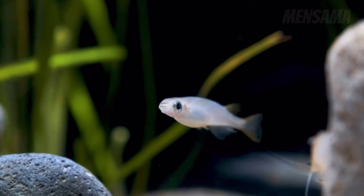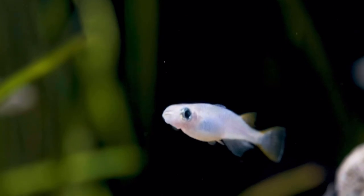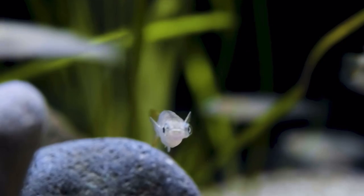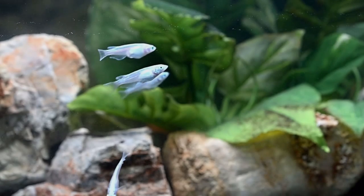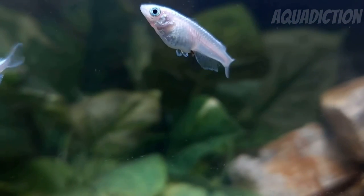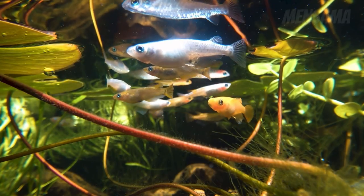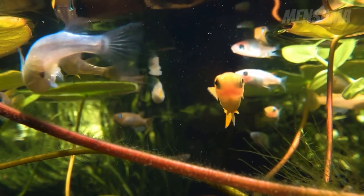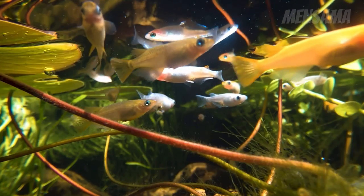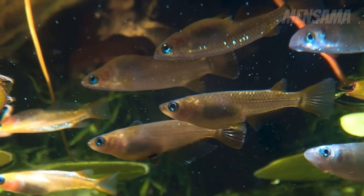Moving on, the next easy fish to care for is medaka. Medaka are a really awesome species here in Australia — the most common variants being the nice blues, platinums, blacks, and tigers. They actually originate in Japan where it snows, so they can withstand really low temperatures, with a preferred range of 18 to 24 degrees Celsius. For pH, they prefer a slightly higher range of 7 to 8; anything above that can become a little bit toxic for them, but they are a very hardy fish nonetheless.